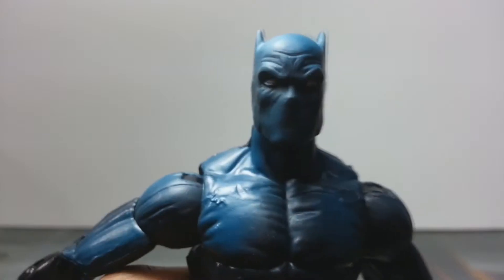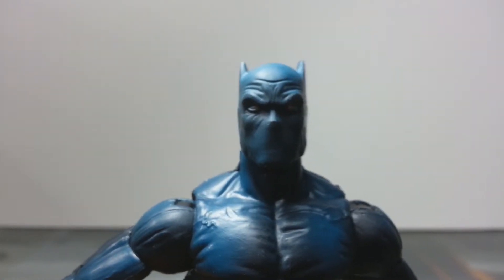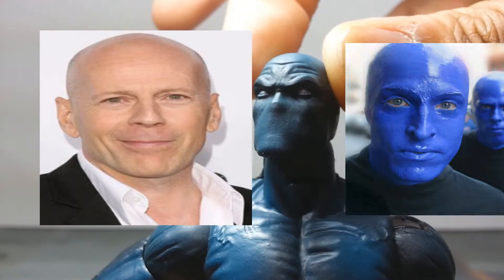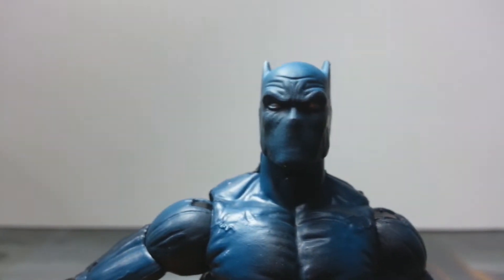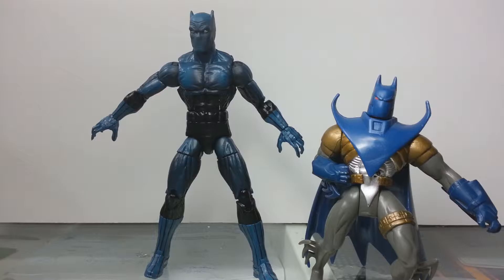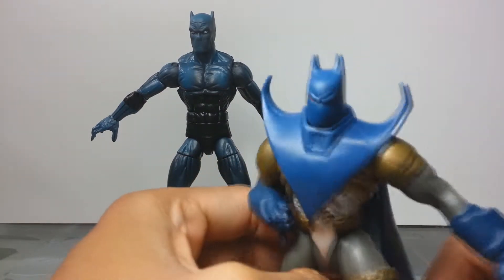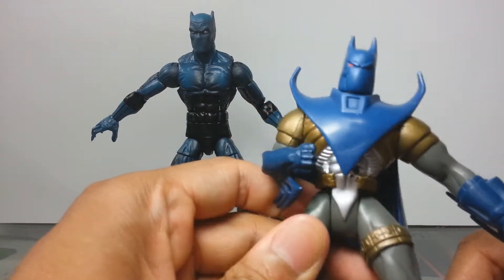He does indeed have a nose. Now with this head you can go two ways: you can either go the Bruce Willis joining the Blue Man Group look, or Nightfall Batman. If you guys don't know who Nightfall Batman is, let me bring him into the picture. This is Nightfall Batman — obviously he's not a six-inch figure, so that's why he looks like a dwarf compared to Black Panther.